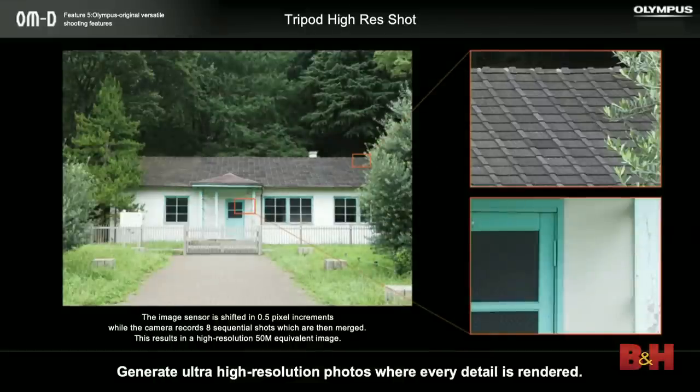We have another feature called high-res shot mode. Our sensor is 20 megapixels, but because of the image stabilization unit, it can shift the sensor in half-pixel increments — just moving it up, down, left, and right. It'll shift and take eight different pictures with the pixels overlapping just a little bit, then composite those to make one image that's 50 megapixels. The caveat is that it has to be a static subject — like a house, artwork for reproduction, or something similar — but you can definitely increase the resolution beyond what the sensor actually is.